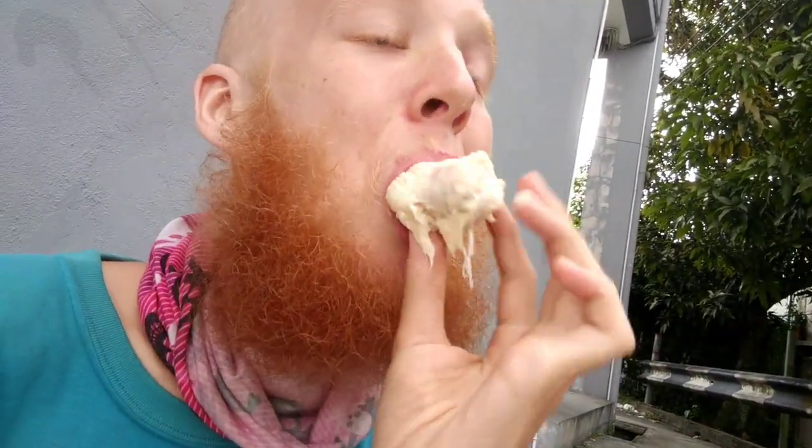If you guys have ever had those chocolates with the rum inside, that's exactly what this white flesh one tastes like. I can't believe these are the most satisfying durians I've had before. I'm already full just buying two of these medium-sized. Best dinner.